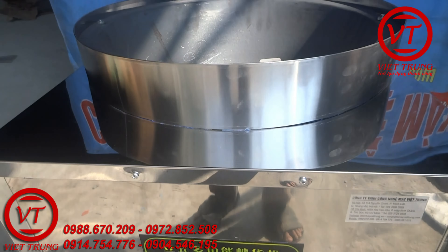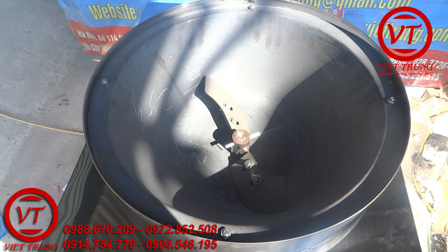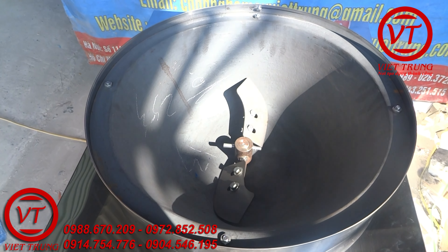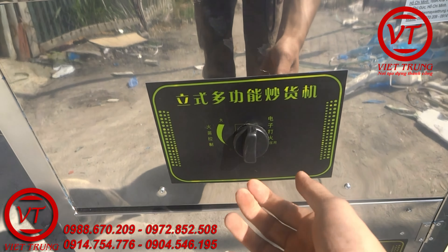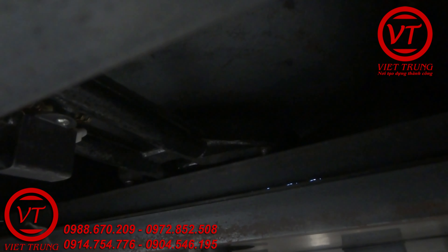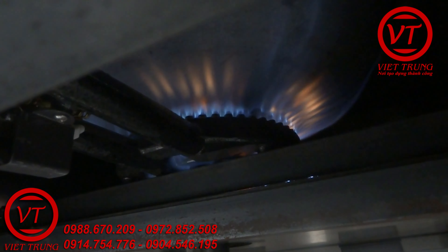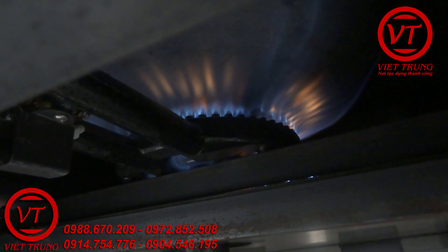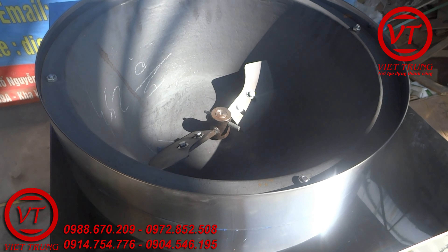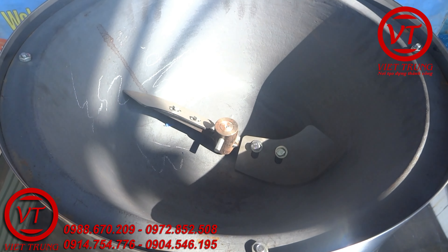Đầu tiên chúng ta sẽ cắm dòng điện 220V vào, xong rồi bật đảo chiều lên, xong rồi bật ra nhiệt.